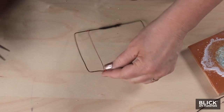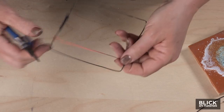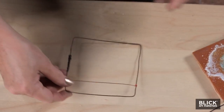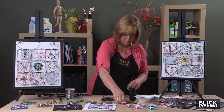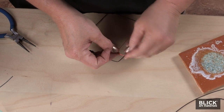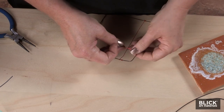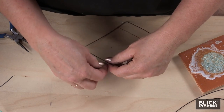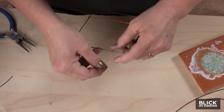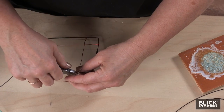Pliers are helpful for bending and for pressing down those pesky little edges that can be very sharp. Let's wrap another wire and go in the opposite direction. And you can see we've got the start of a very simple, basic design.